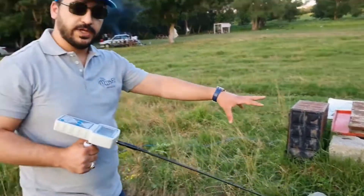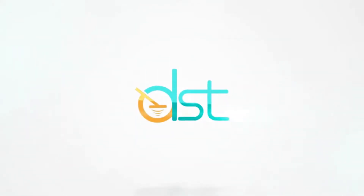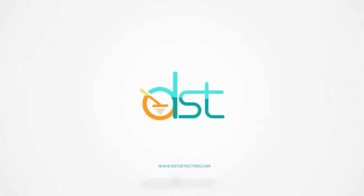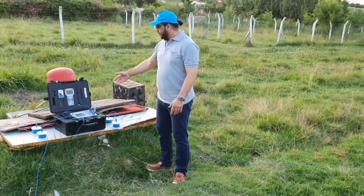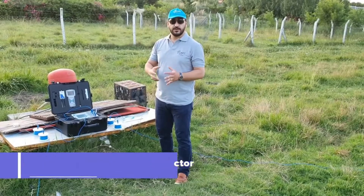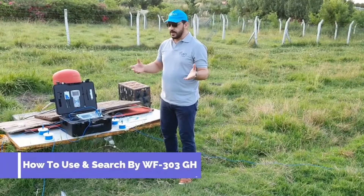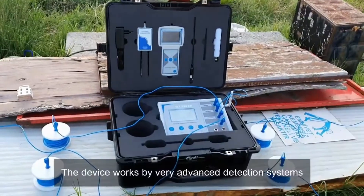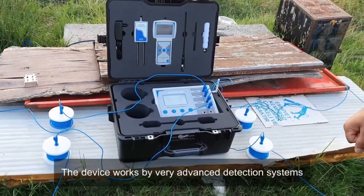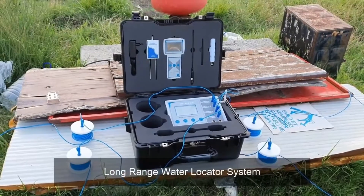We have today the WF303GH Groundwater Detection Device. Let's show you how you can use this machine and how you search with this device. This device works by three detection systems: the Long Range Locator System and the Geo-Visical System.